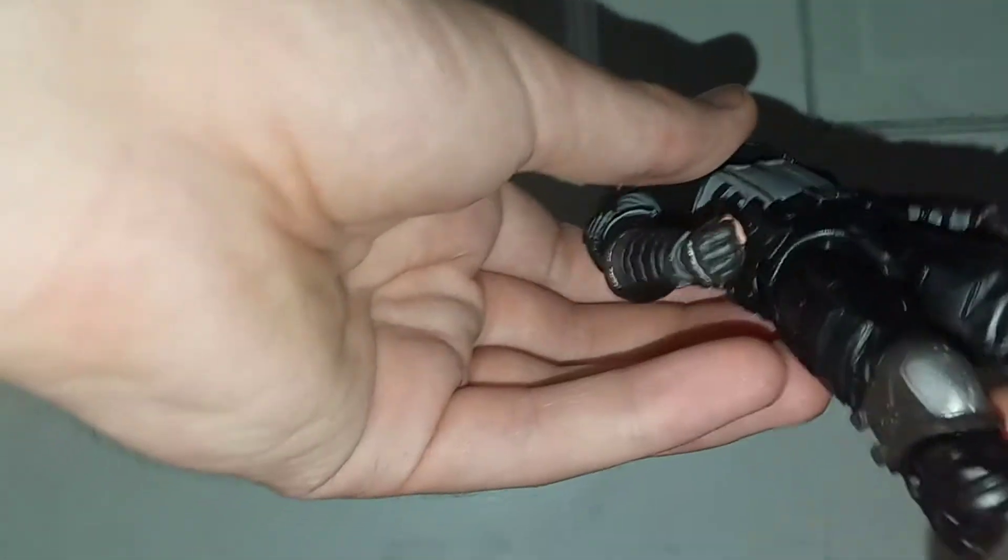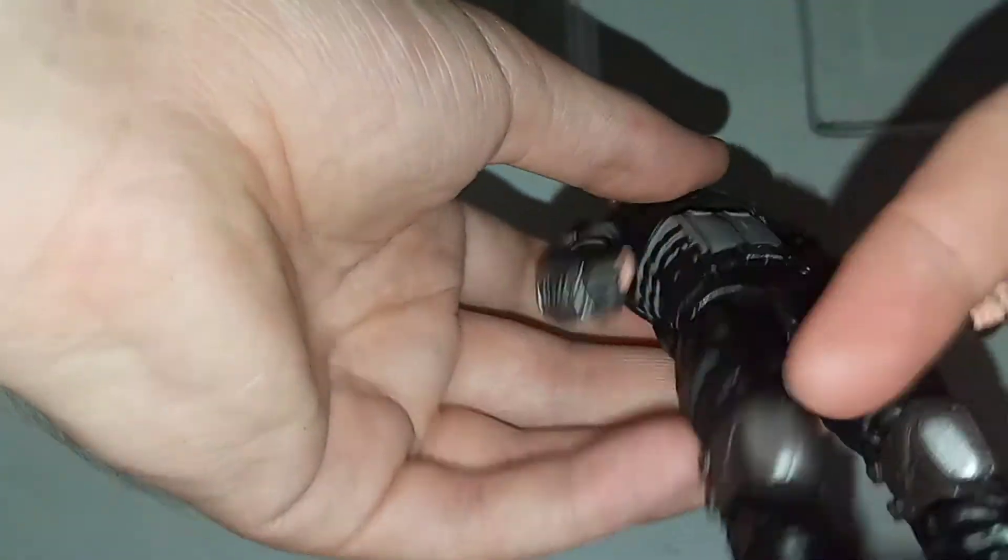He does have fingerless gloves, and you do get an alternative hand so he can kind of grip, and an alternative fisted hand as well. You get these knee pads which are brown and silver, and then you have these brown boots which have some nice treads on them. On the back, you do have a peg hole for the shield. This is the shield — it's the exact same shield that we got with the first series. I wish they had done a black and silver shield, but in the game he might not have one, so that might be why they didn't.